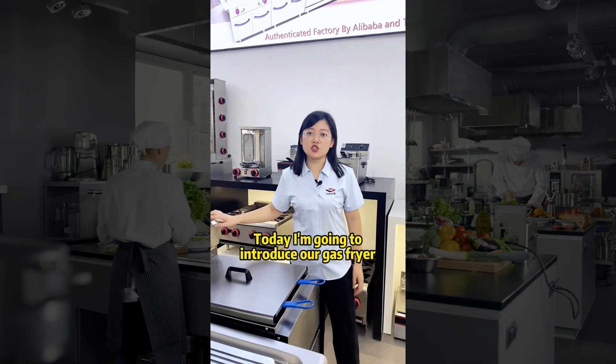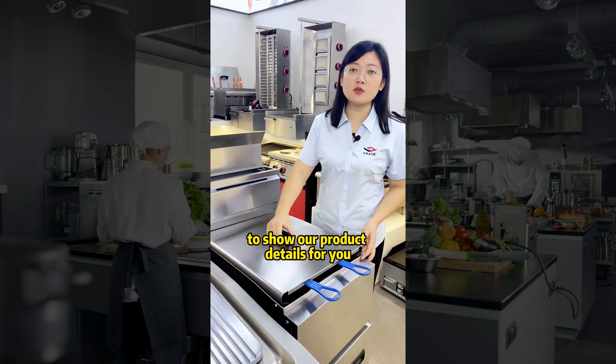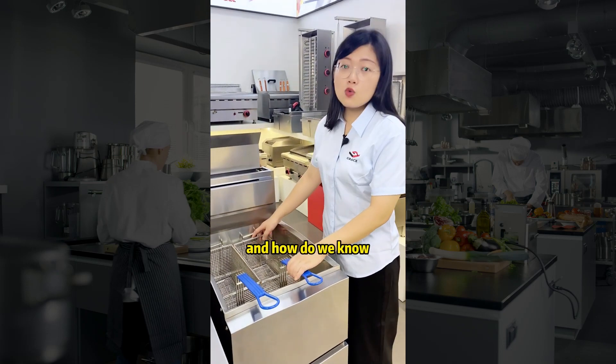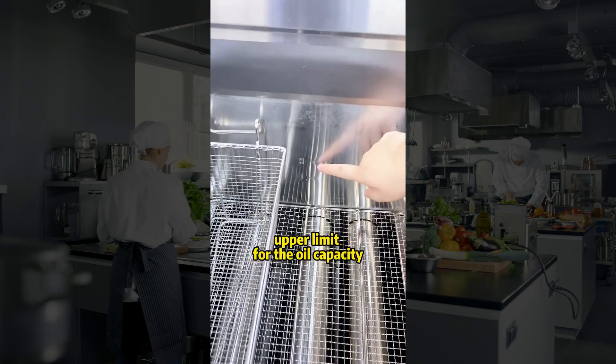Today I'm going to introduce our guest fryer and show you the details. This guest fryer is a single tank with two baskets. To know how much oil to put in, there is an upper limit marked for the oil capacity.